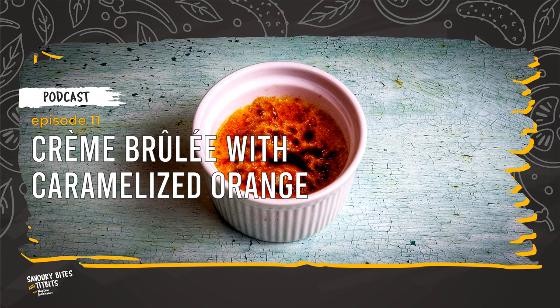Our crème brûlée is nearly ready. Just before serving, sprinkle the top of the cream with brown sugar using about 2 teaspoons per ramekin. Caramelize the sugar with a cooking torch, but do not keep the flame too close to the sugar and do not stay too long in one place. Try to caramelize the sugar evenly.